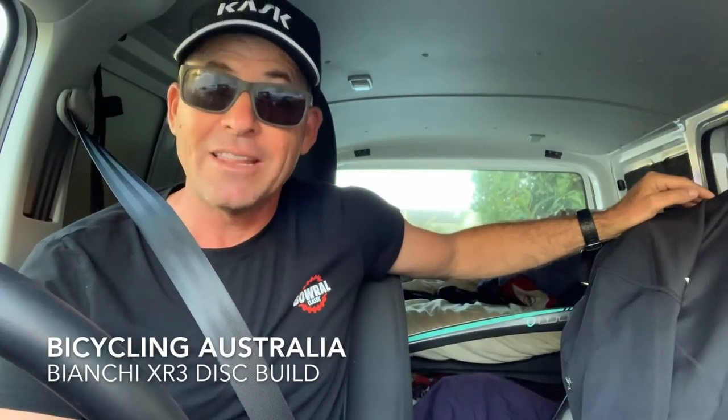Hello and welcome to the latest video from Bicycling Australia. Today's mission is to convert this Bianchi XR3 disc into an absolute superbike. In the back of the van I have a box with the latest Campagnolo Super Record 12-speed flat mount disc groupset that is going on to this Bianchi, and a few other tricks and treats. We're heading up to Gids just north of Sydney — we have a really exciting day in store.